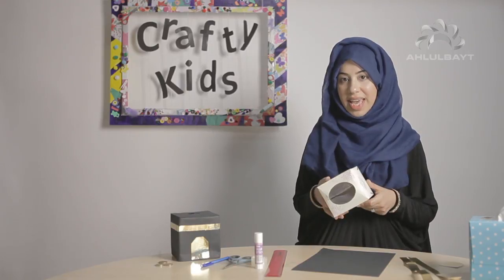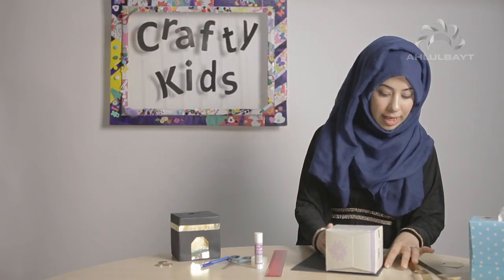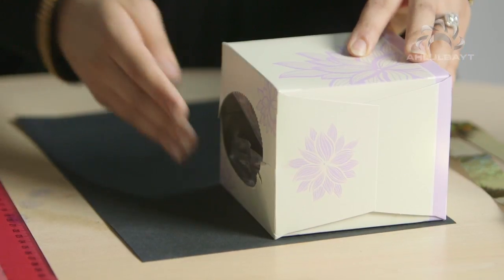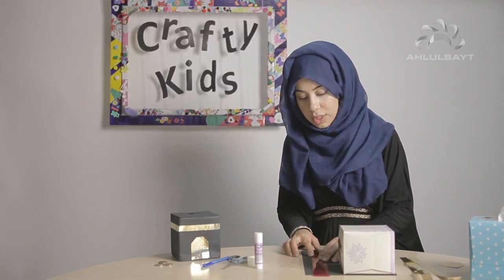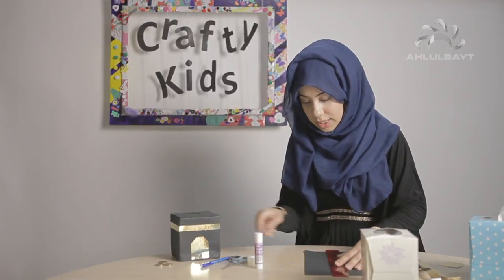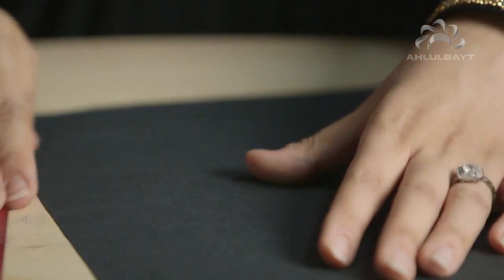I'm going to take an empty cube tissue box and place it over here just to get a rough estimate of where I'm going to cut, because we're going to wrap the whole thing. I'll make a line just to see where to draw and cut, then with a pencil draw along there and cut that out, which will make it easier to wrap the tissue box.